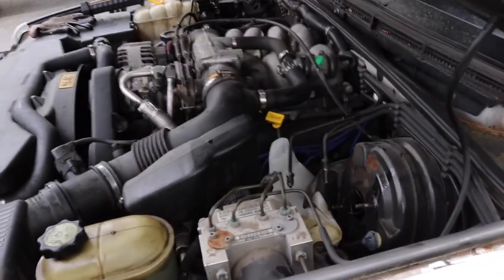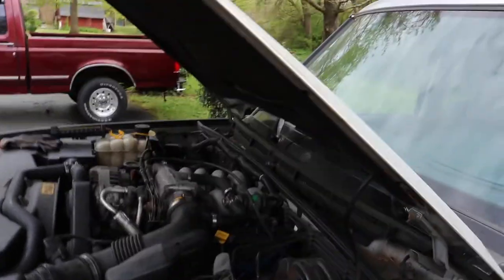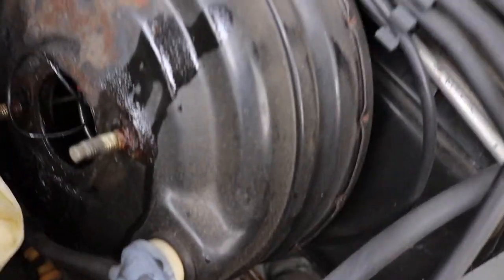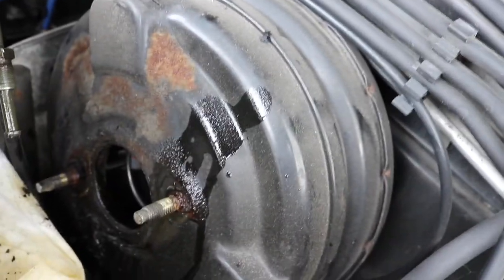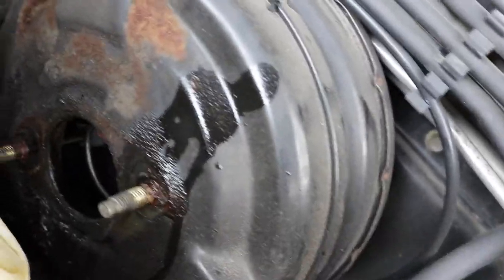Let's tilt you up here so you can see. There it is — you can see the seal right here. You've got to make sure you get that out of there. You want to clean up in here a little bit, make sure it's clean for the new one to go in. And that should be all there is to it.